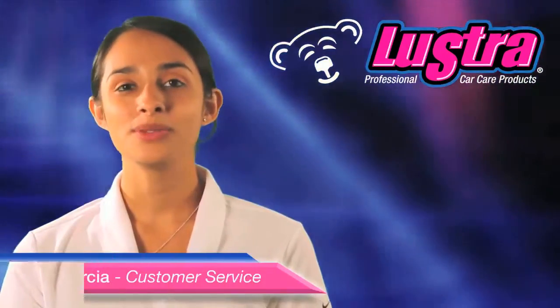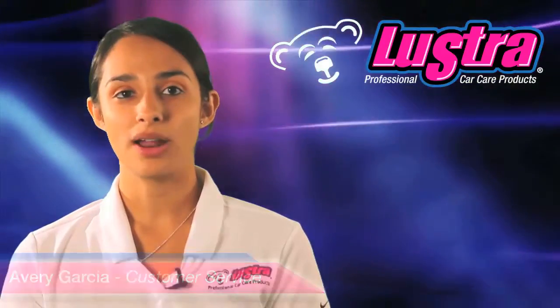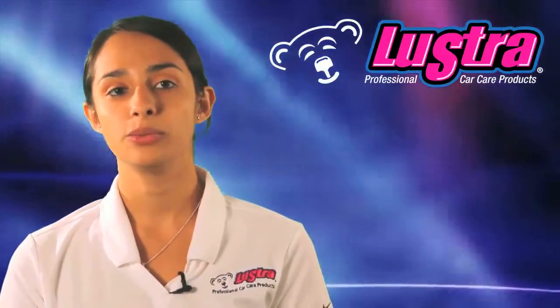Hello and welcome to our latest News Flash. I'm Avery Garcia. Since the introduction of the Ultraflex product line, we continuously look for ways to improve and add to the line.